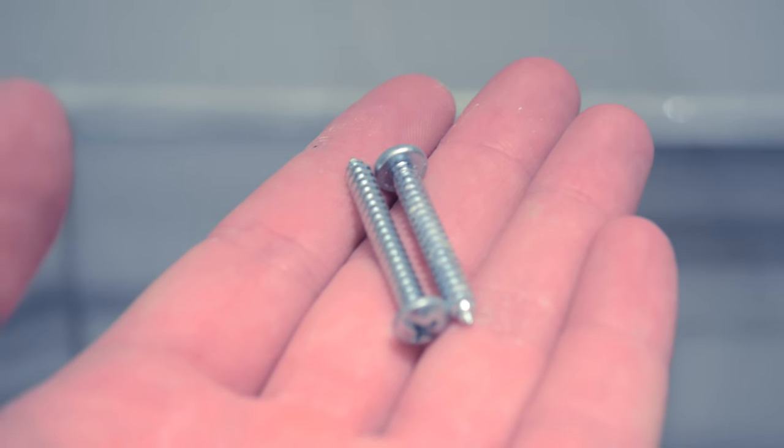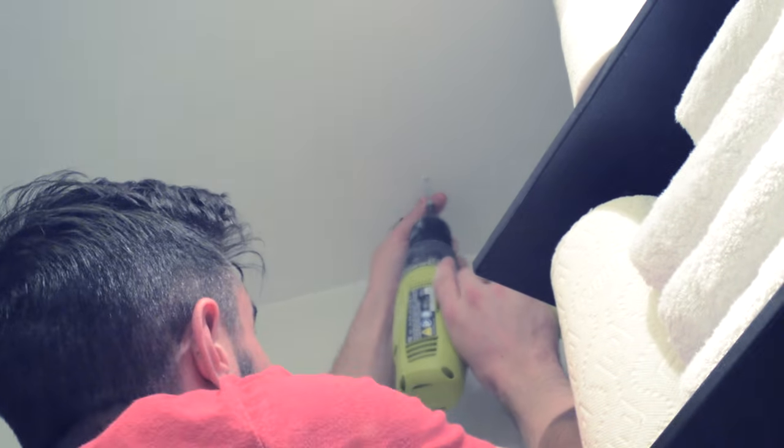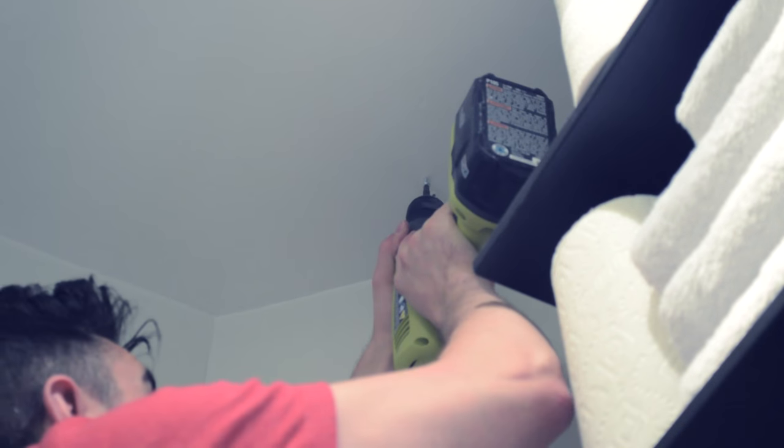Next we're gonna drill small holes that our wall anchors will go into. Once your wall anchors are in, you're simply gonna screw the screws into the anchors. Keep in mind if your screw won't go all the way in, there could be something blocking it, so be really careful at this stage.